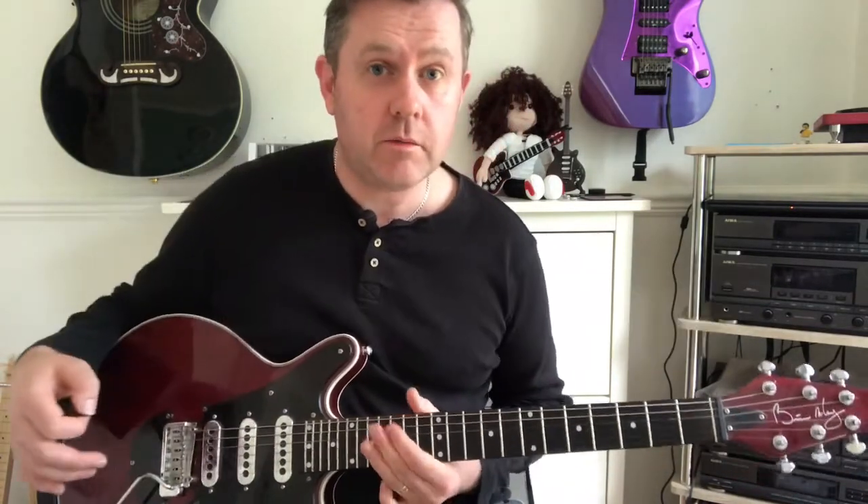Very quick lesson, but as always thank you for watching and I hope that helps you be able to play the main riff from 'Song 2'.